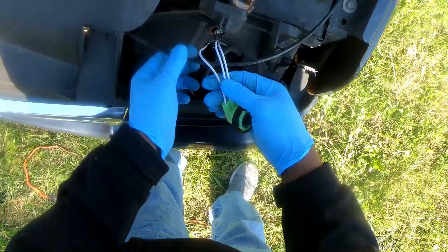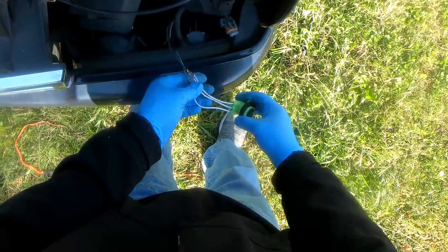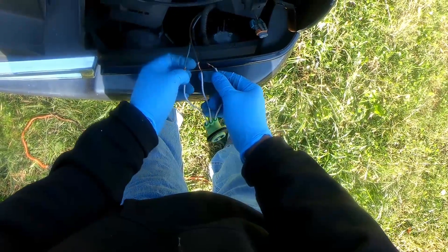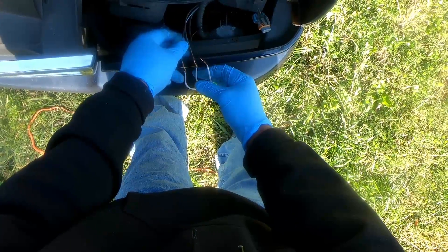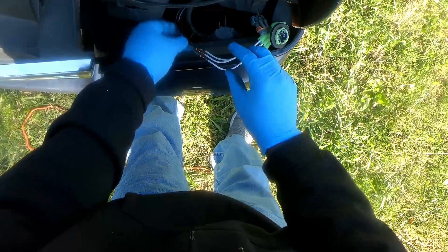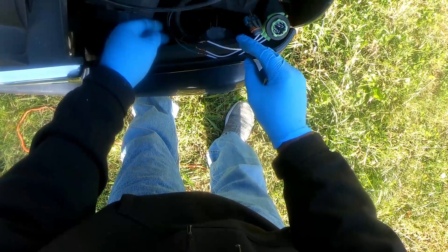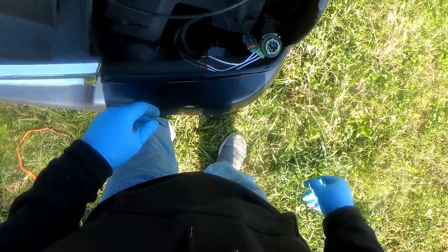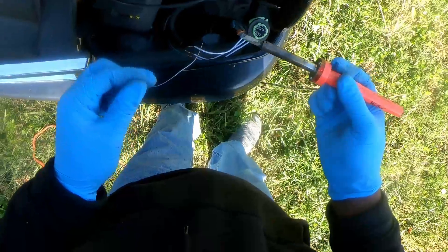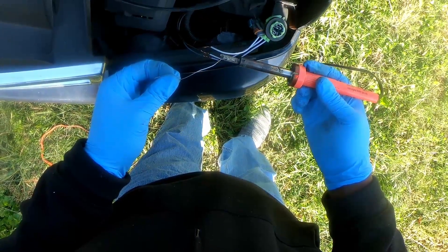I'm in a position where I can solder it and not cause other problems. I guess we're going to have to leave it right here. Take it back a little bit. Go ahead and load up my soldering iron here.